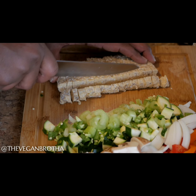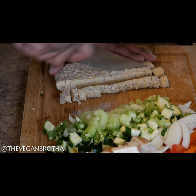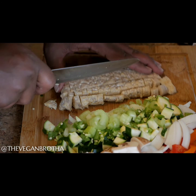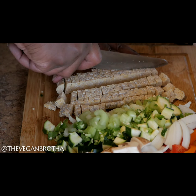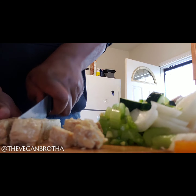Next, I cube the tempeh. This tempeh is organic and I purchased it from Trader Joe's. FYI, a half a cup of tempeh has about 15 grams of protein. I incorporate it into my workout and weight training meal plan daily.